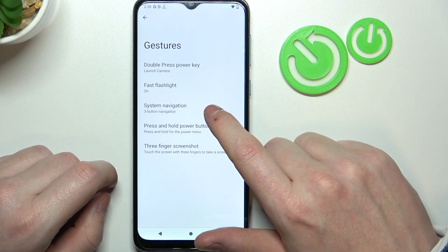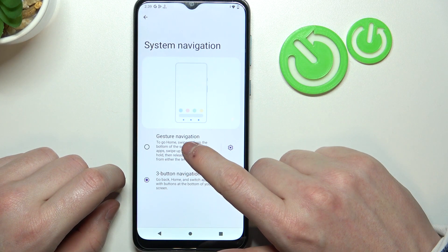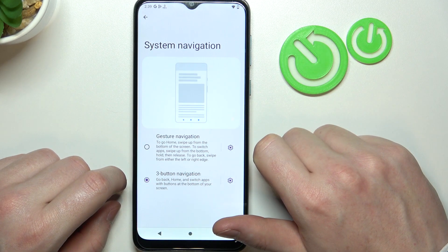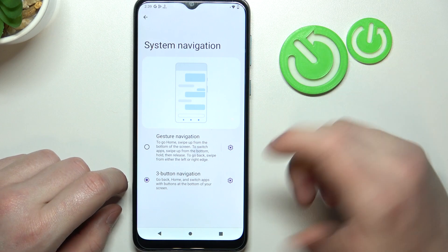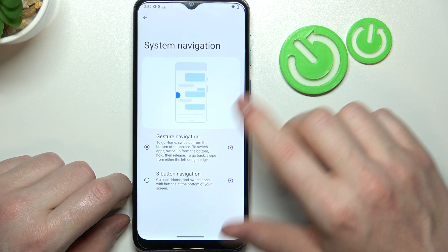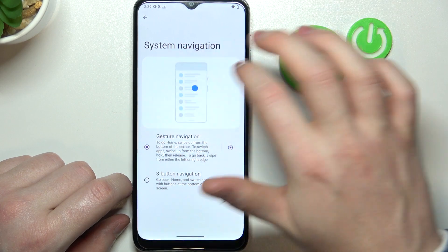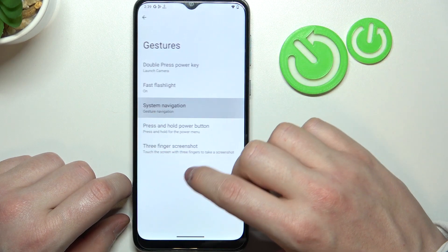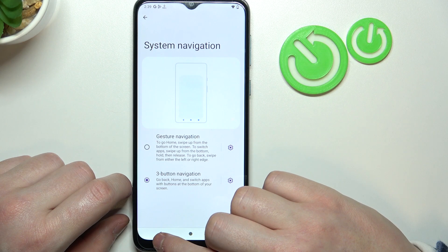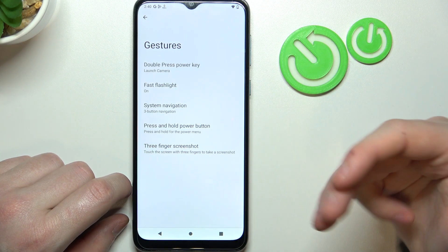Now move on to system navigation. Here you can pick to use gesture or three button navigation to move through your phone. If you pick gestures you can move around with different gestures and motions. If you choose three buttons you will see three buttons on the bottom of your phone and you'll be able to move through your phone with them.